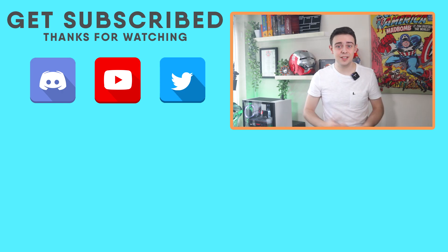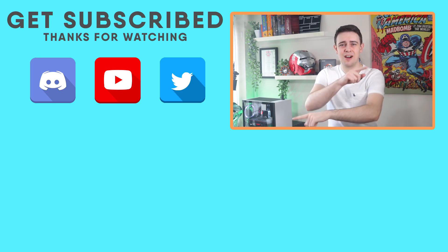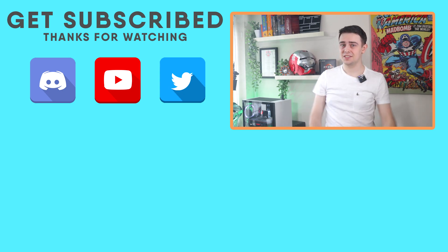If you found that video interesting, do be sure to hit subscribe and leave a like. I'll see you in the next video — maybe for the Windows Vista PC? There are a couple of videos before that, but it will be coming eventually, so subscribe for that.